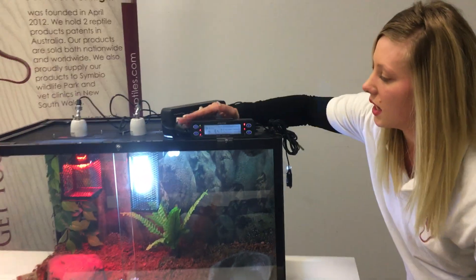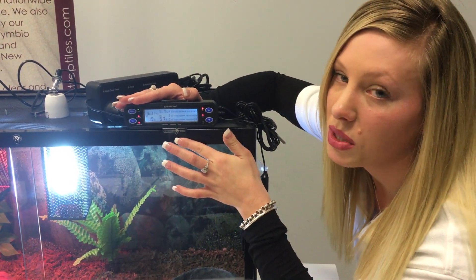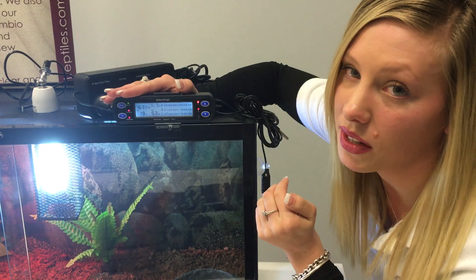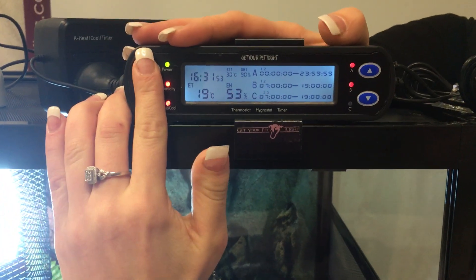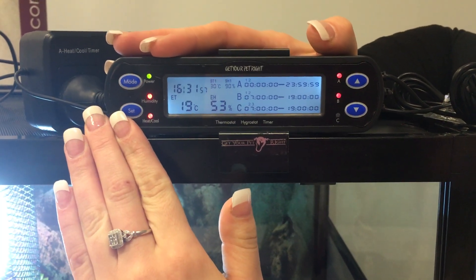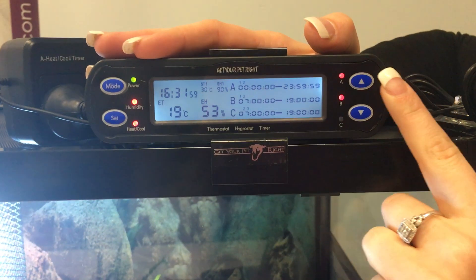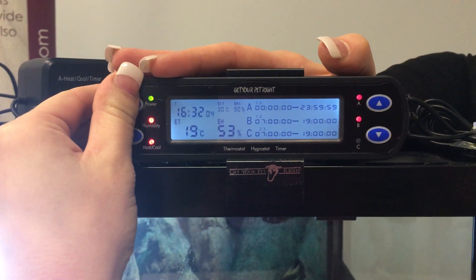The thermostat sits just on top of our unit like this. We have holders which come with the thermostat so you can use that in conjunction with our setups. When using anything on the thermostat you want to press mode, then set the temperature or the time for whatever you need to set, and you can change anything by using the up and down buttons on this side. So we'll press mode now.